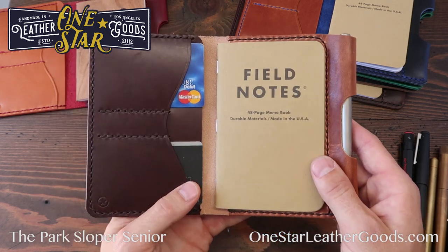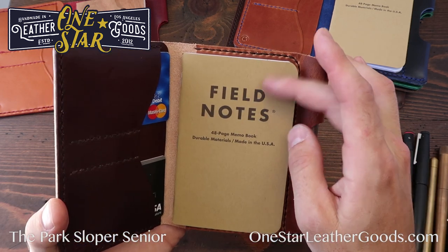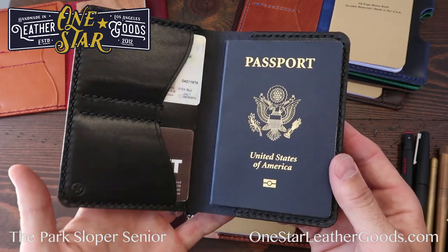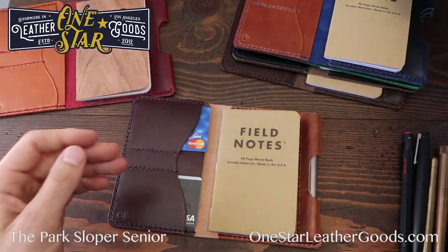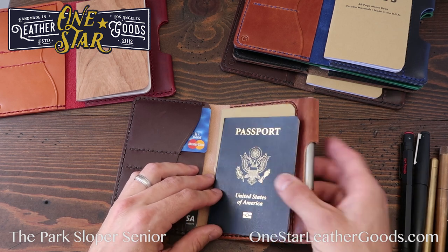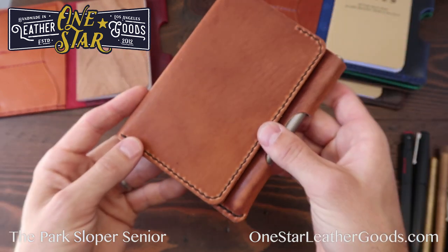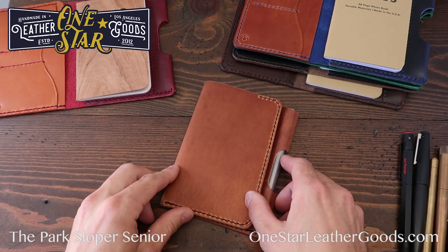People also ask if this can be used with a passport as a travel notebook — it definitely can, the passport will fit. However, we actually make a product sized specifically for a U.S. passport. The passport is the exact same width as a Field Notes notebook, just a little shorter, so you can even tuck it right behind the notebook. Check out the Park Sloper Senior, as well as the Medium and Junior if this is a little too big for your needs.